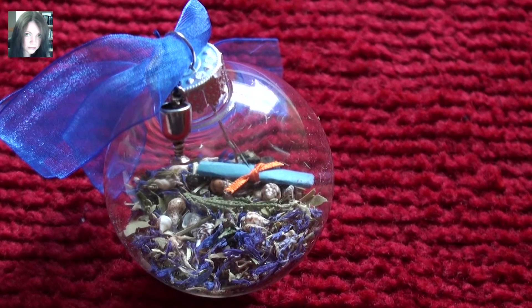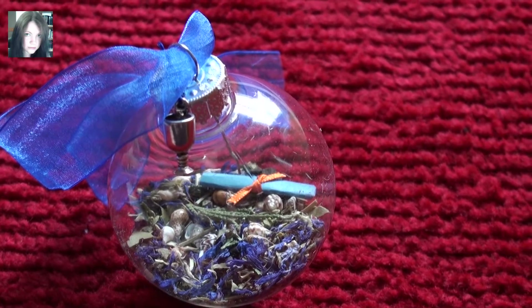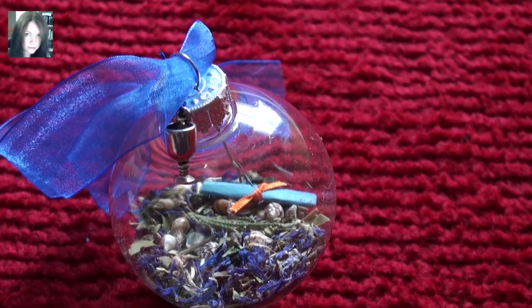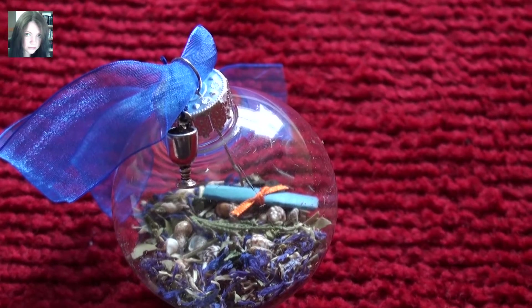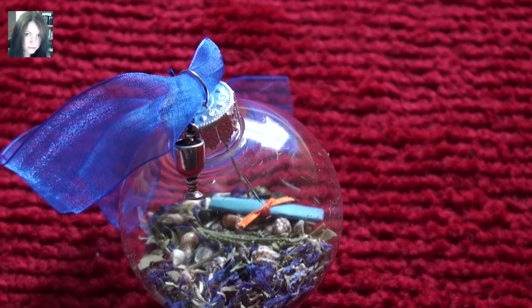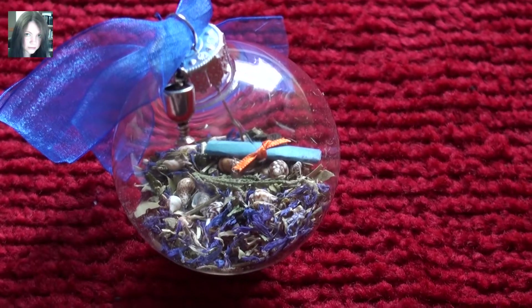The energies within this spell orb are for self-reflection, self-discovery, divination, emotional healing, protection from emotional negativity, whether it be from you or from others, to protect you from anyone who seeks to cause emotional disturbances into your life and that sort of thing.